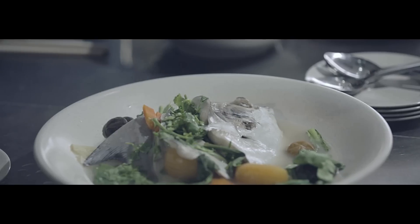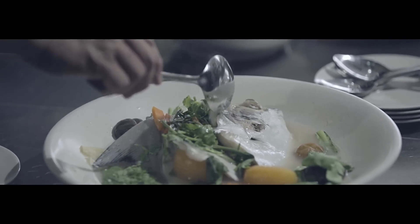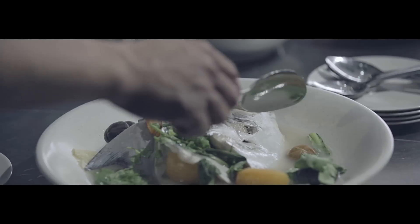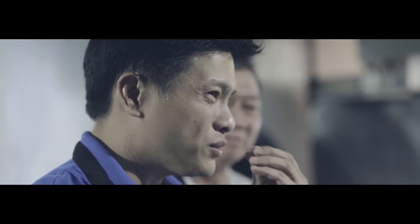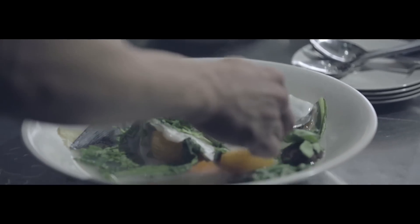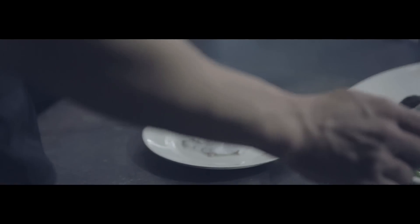Wow, that's why Teochew people love to eat this pomfret — because the meat is really nice. It's smooth, it's very fine, it's not flaky. The soup is perfect, nicely balanced, not too salty, not too tangy. Very, very nice. And the sweetness of the fish has really come through. Best way to enjoy pomfret.